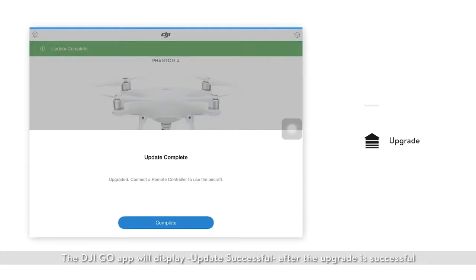The DJI GO app will display update successful after the upgrade is successful. If the upgrade fails, please reboot the aircraft and it will attempt to upgrade again. If you have more than one Phantom 4 intelligent flight battery, please insert each battery into the aircraft and perform the upgrade using the steps in this video.